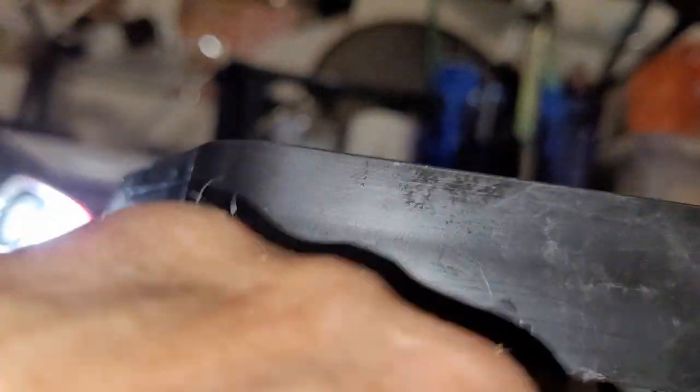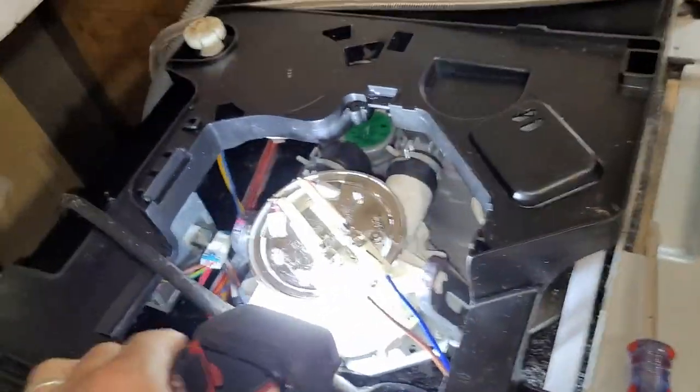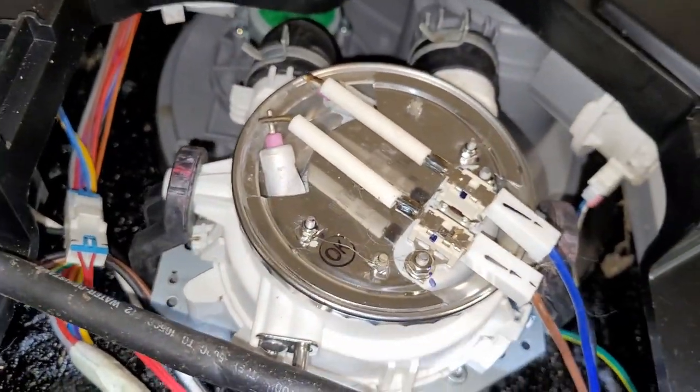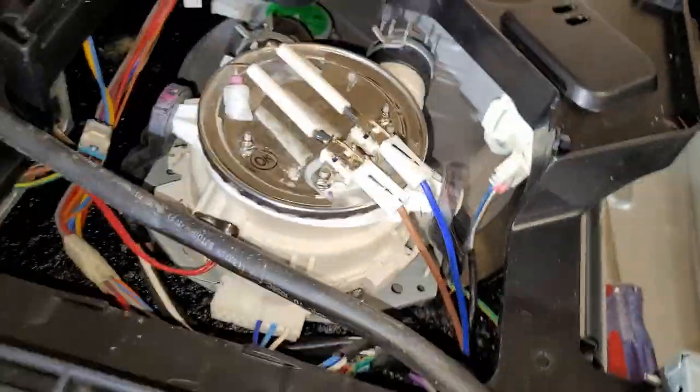I can put a towel right in here and soak up all the water — I can feel there's water in here. I soak that all up and then the darn thing will run again, but it's filling up faster now and shutting down before the complete cycle is done. This is the one you saw me change the heater-pump combination because you can't just get the heater — really poor design.